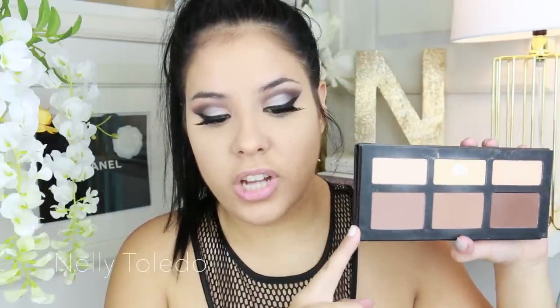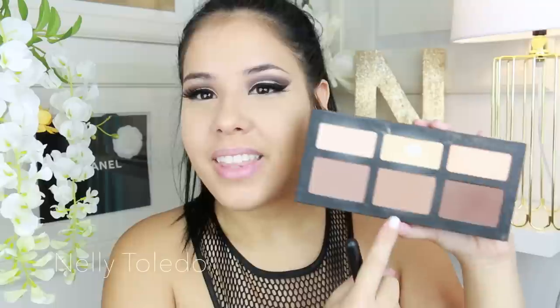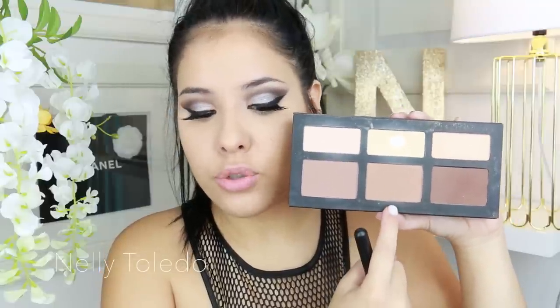I'm going to take the shade called Subconscious, which is the lightest shade in the palette. I'm choosing this shade because it's a lot cooler in tone, and that's what you want when looking for a powder contour. The other two shades are a little bit too warm to contour with, so I'm going to take the lightest, coolest shade. I'll tap my brush in and then tap off the excess.